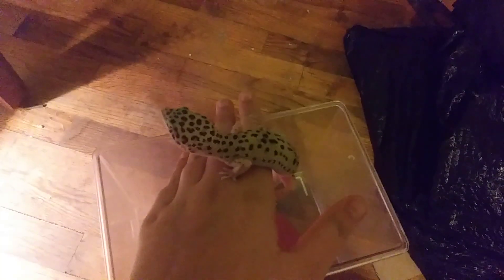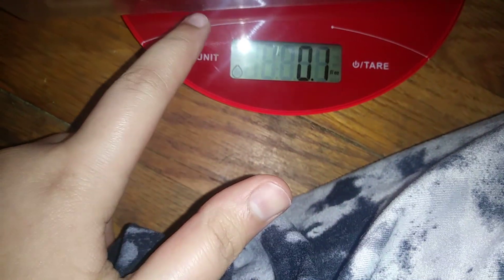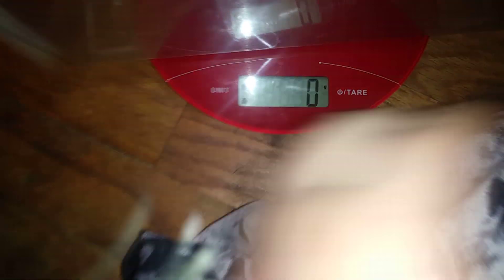I have Carl right here and I'm going to set him in here really quick so I can sit down, because it's a lot easier to weigh when I'm sitting down. We're gonna grab him back out, set him right there for just a second while I turn this on. I love the white one — okay, that's zero grams.